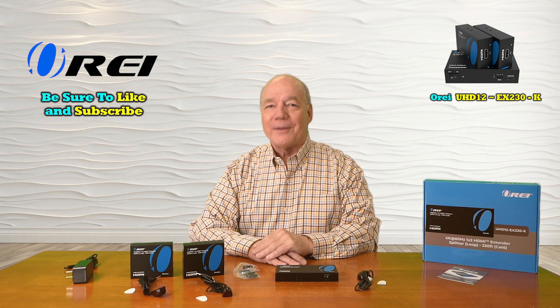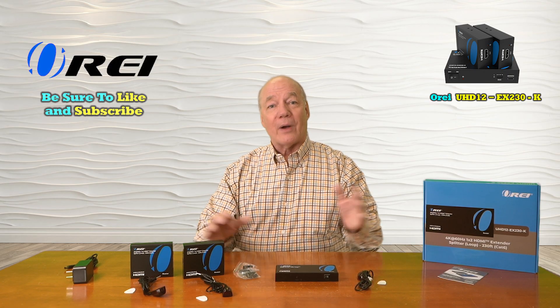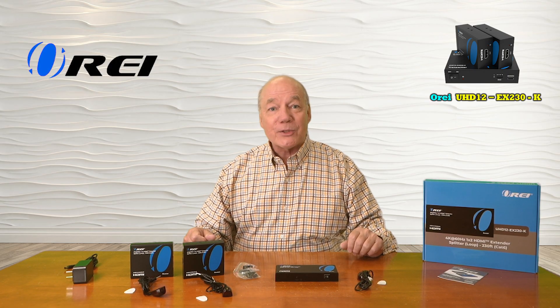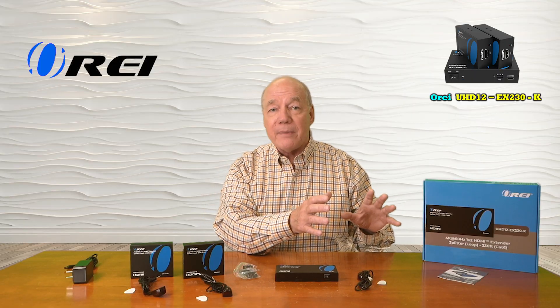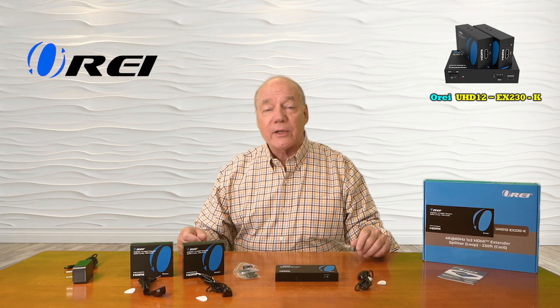Hey there tech fans, Rick here again from the O-Ray team with an overview of the UHD12-EX230-K HDMI splitter and extender kit. This product was designed to make it really easy for you to share all of your HDMI media content from one location with two remote locations at the same time, up to 230 feet away over a single Cat6 or Cat7 LAN cable to each of those locations.